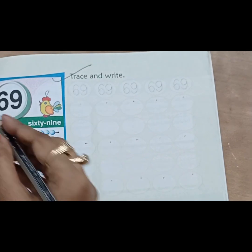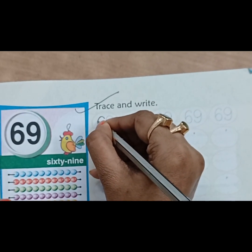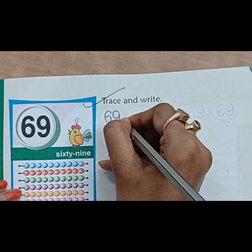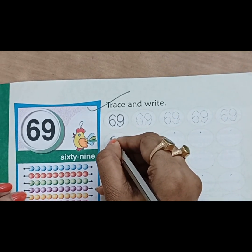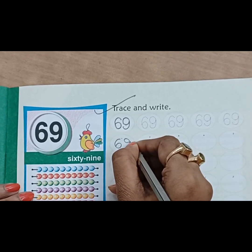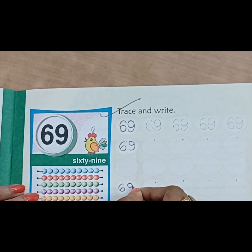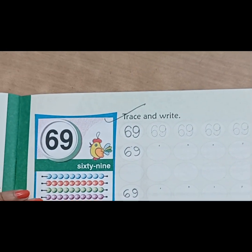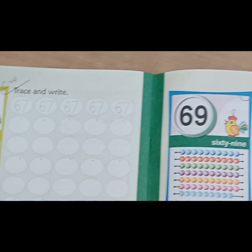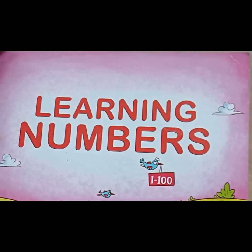Then what comes after 68? 6, 9, 69. Again, first we will trace the number 6, then 9 — 6, 9, 69. Now without dots we will write 6 and then 9. Then 6 and 9 will sit together to make the number 69.